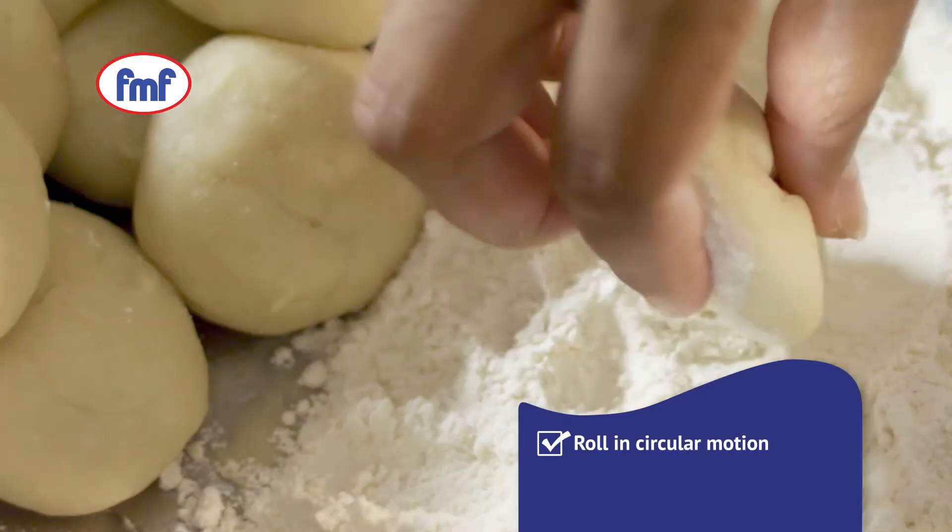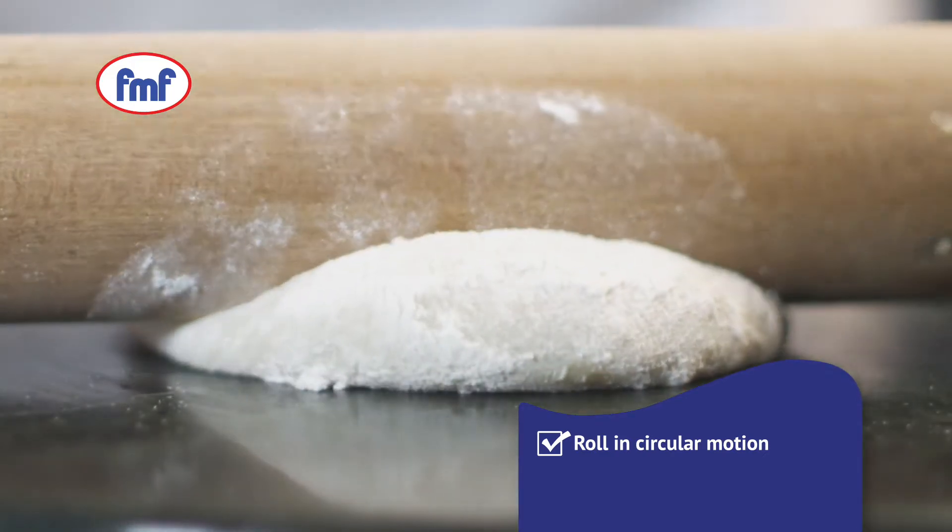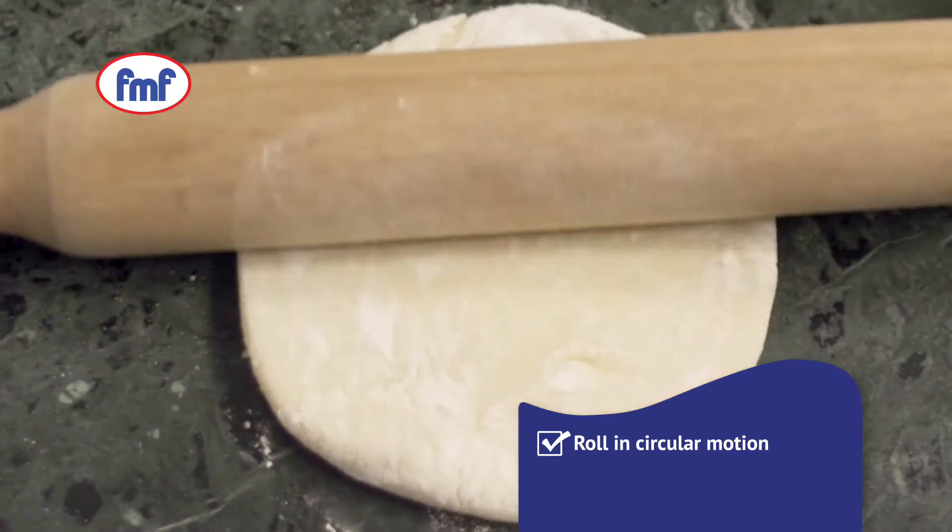Make round dough portions, dab in dry flour and, using a rolling pin, roll out in a circular motion.